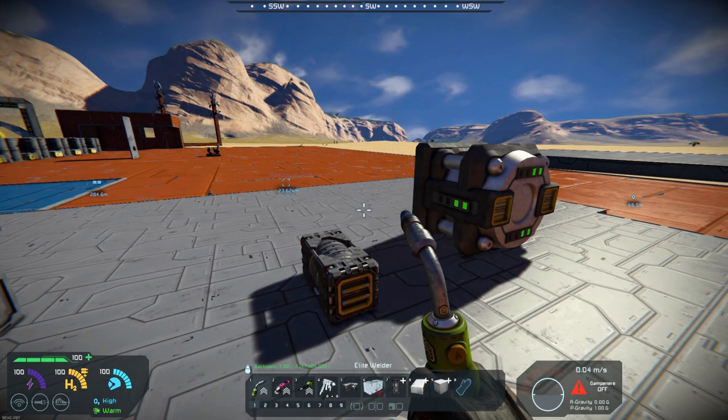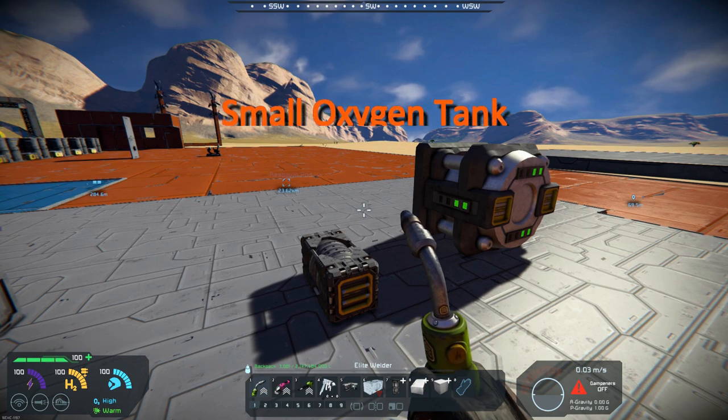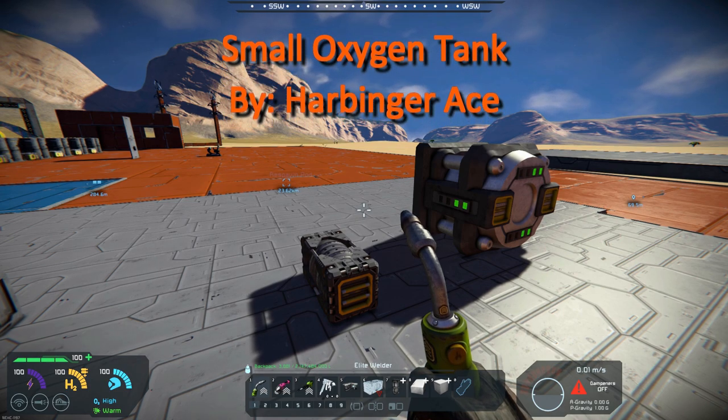Hello, all you space engineers out there, Commander Kingfish here, and it is Mod Wednesday. Today's mod is Small Oxygen Tank. It was a commission, and it was done by Harbinger Ace.